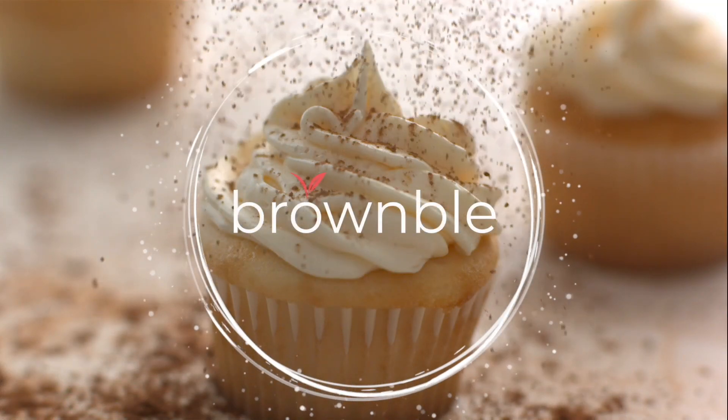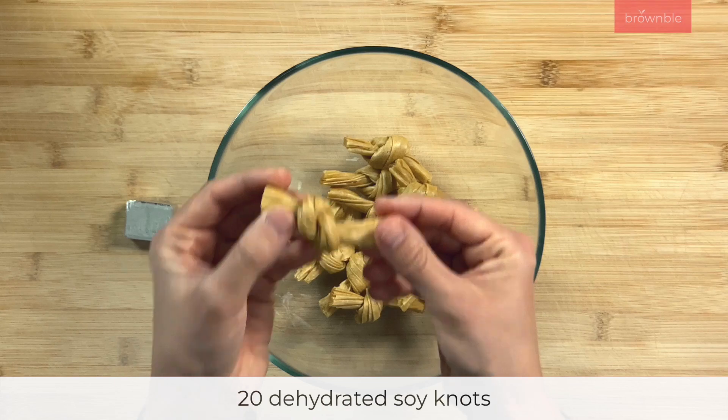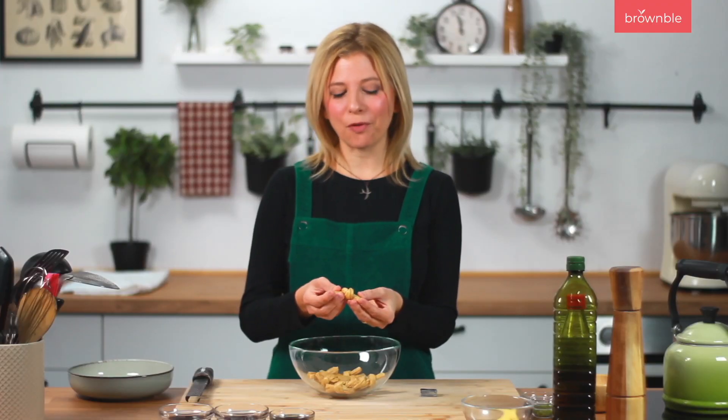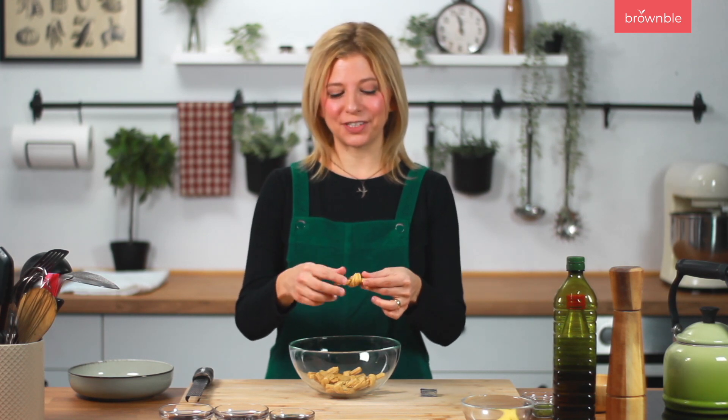Let's get into it. So what I have here are my soy knots and it is really just the yuba or tofu skin, also known as bean curd, cut into strips and tied and then dehydrated.